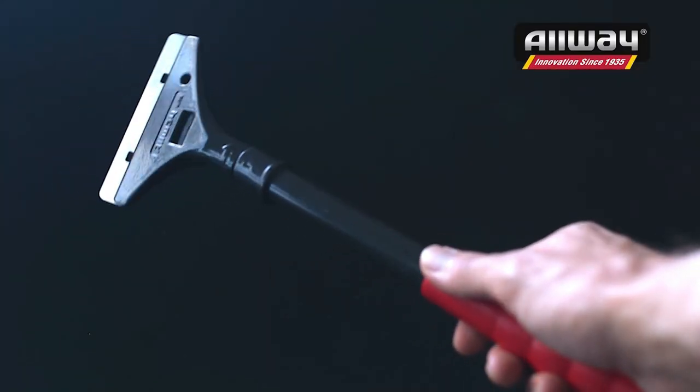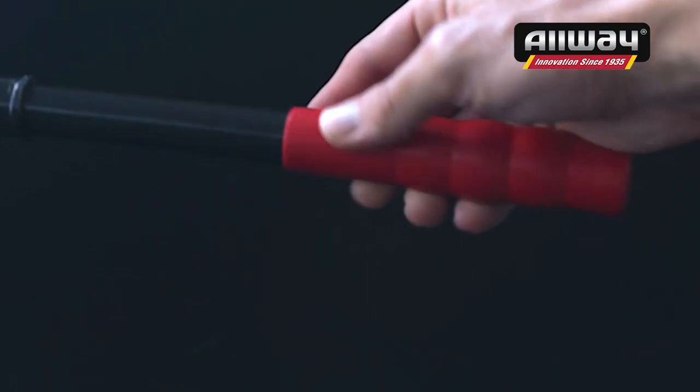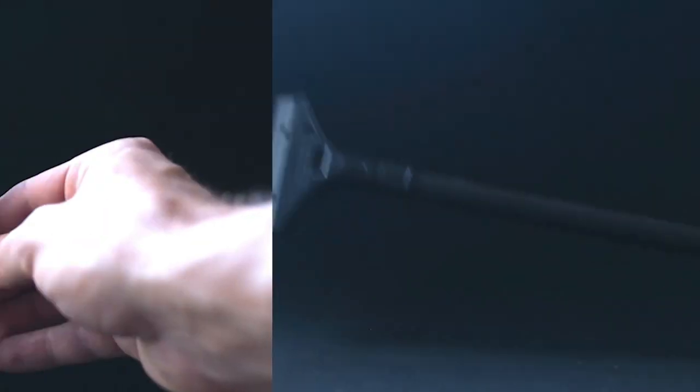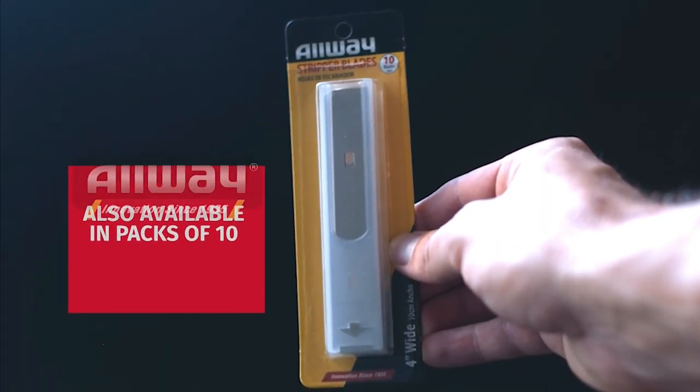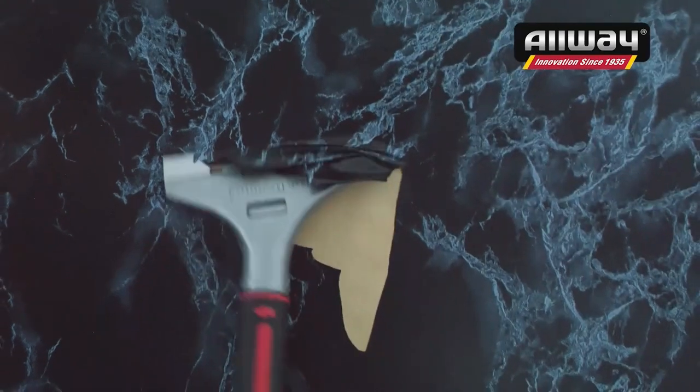For added safety and durability, it boasts positive locking tabs and an aluminum head with a guard. The patented soft grip handle ensures comfort and even has interior blade storage. Measuring 12 inches in total length, this wall stripper is designed with your convenience in mind.